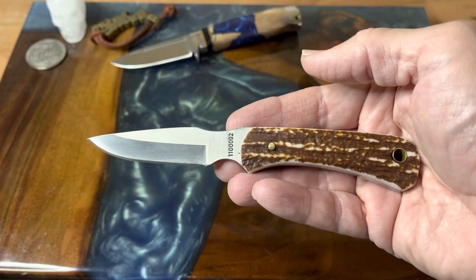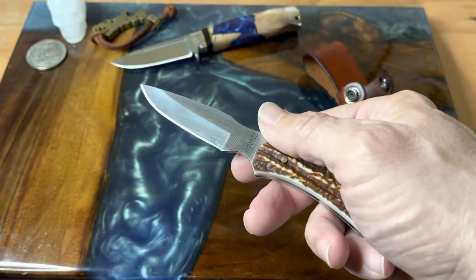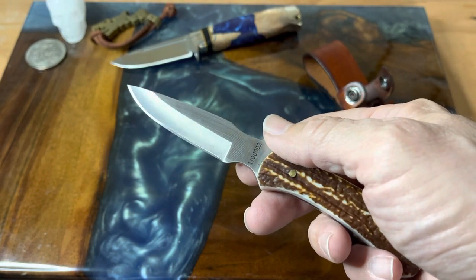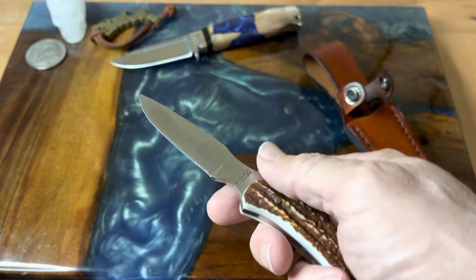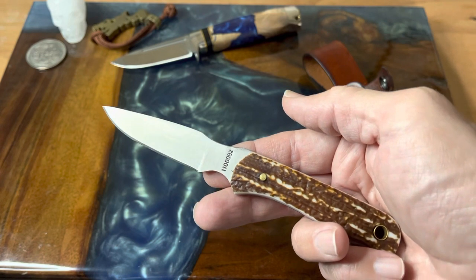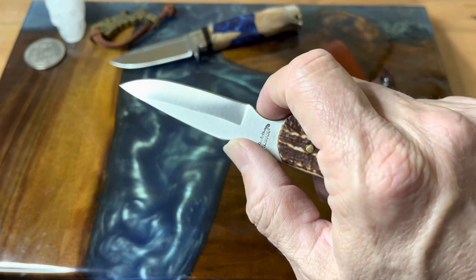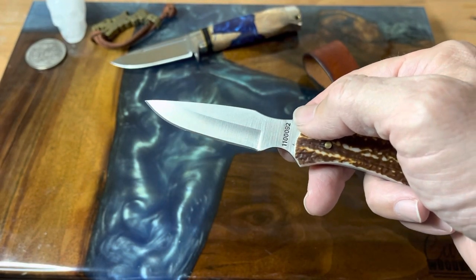Three and a quarter inch blade and 2.5 ounces in weight — just a nice light handy good all-around knife. I think this would work just as well not just in the skinning task, with this really nice drop point blade, but also as a camp knife. Just having it on you for EDC, throw it in your tackle box or your toolbox. Three and a quarter inches is plenty of blade — it's the same as a trapper.